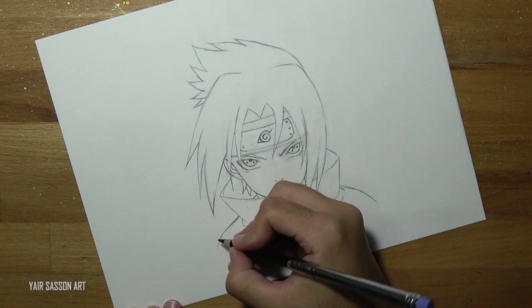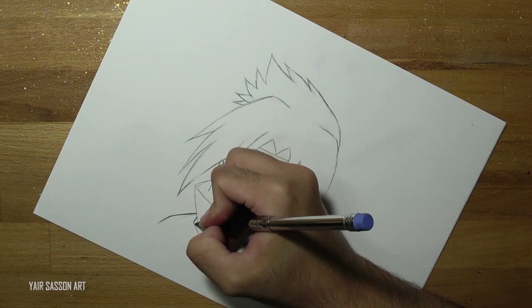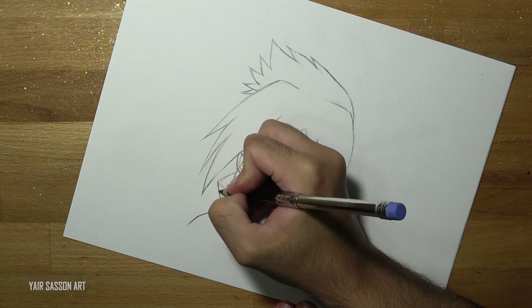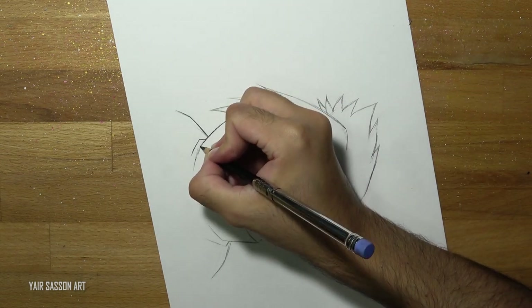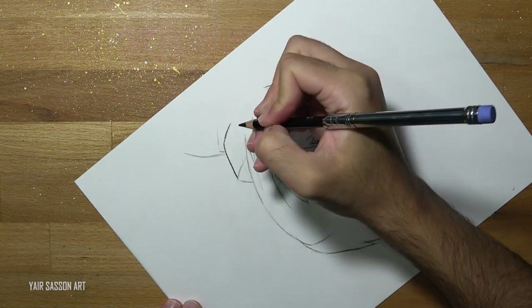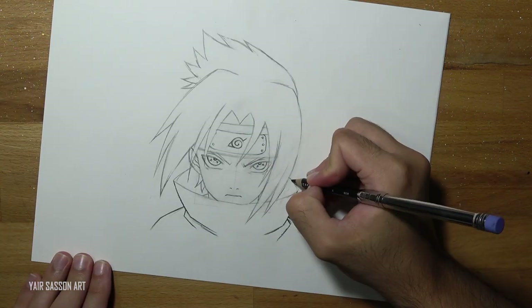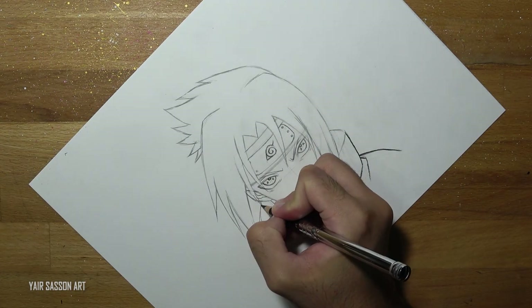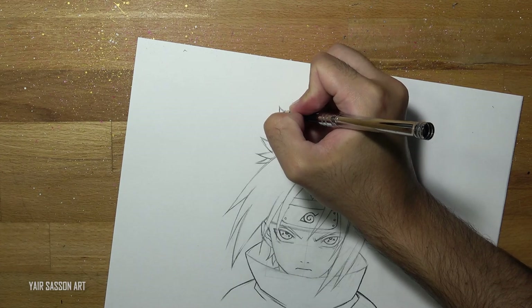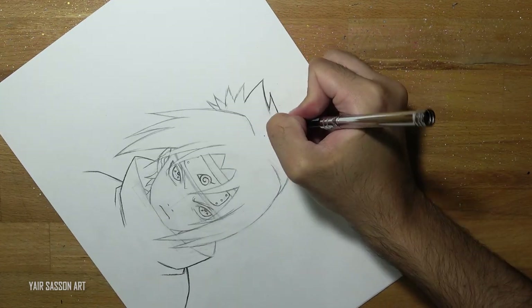Now we are going to move to the inking process. For that we are going to use a black colored pencil. As always, make sure to sharpen the pencil because we want to get smooth and nice lines. We are going to rotate the page using your NHM — natural hand movement — and then simply go all over the lines. You can do that by pushing lines or by pulling lines. Just make sure to sharpen the pencil from time to time to keep it sharp and smooth.